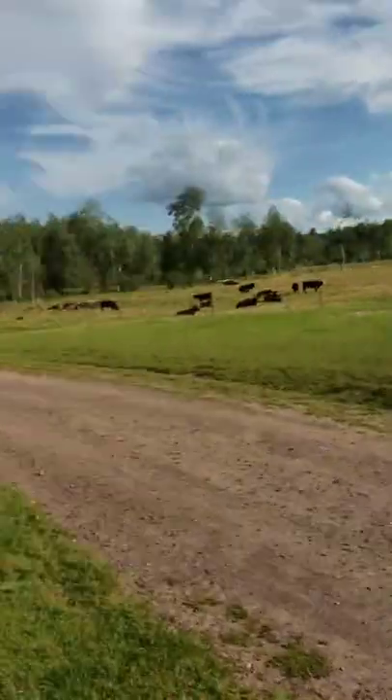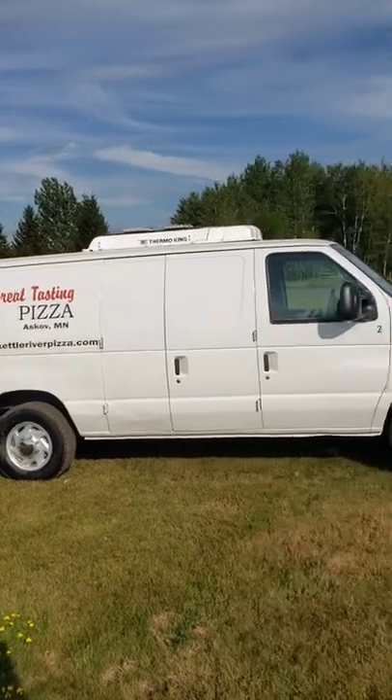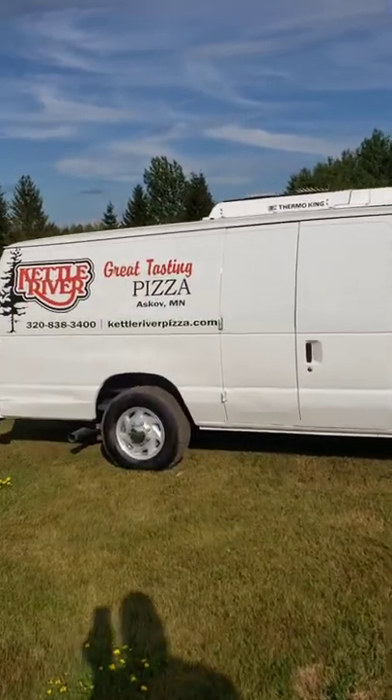Don't mind my mess on the table there. It happened in the rain. I tell you what, it's been a marathon here the last couple days. So there she is — the Kettle River Pizza Man is complete, ready to go.